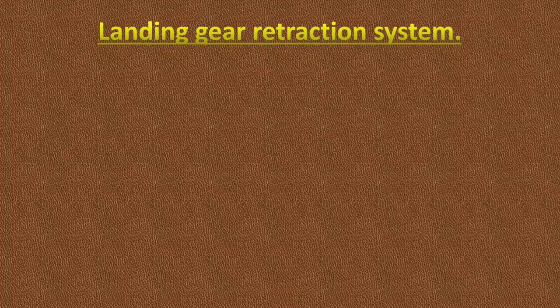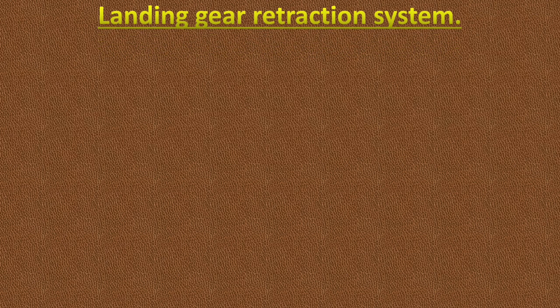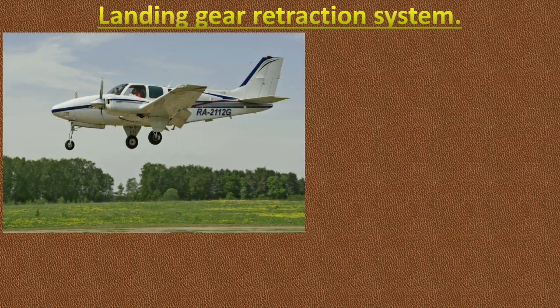Hello friends, in this video I will discuss about landing gear retraction system of a light aircraft. As the speed of the aircraft increases, the drag caused by the landing gear becomes greater and a means to retract the gear to eliminate parasite drag is required, despite the weight of the mechanism.